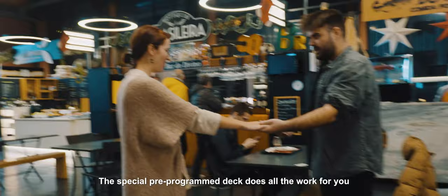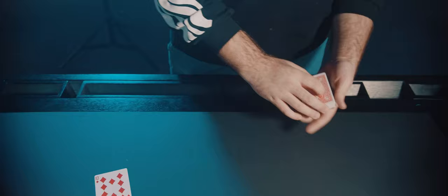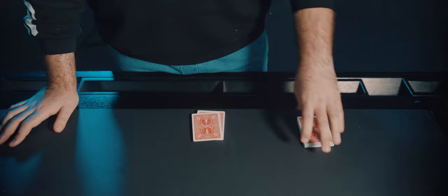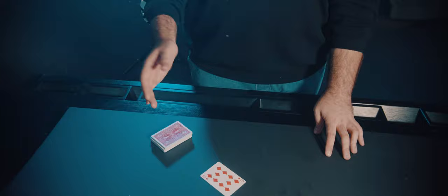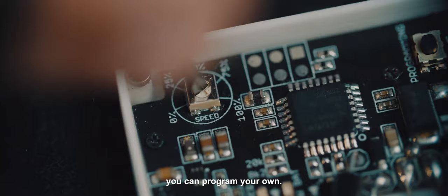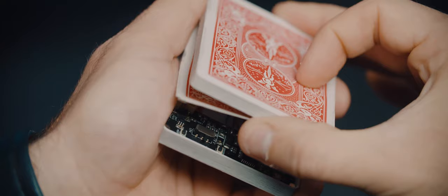This special pre-programmed deck does all the work for you. Everything happens automatically once you push the invisible button. If the factory program does not fit you, you can program it at home. This practical effect was designed for strolling, so you can even turn the unit on right in front of the audience.